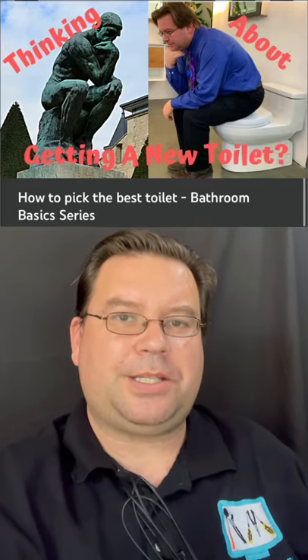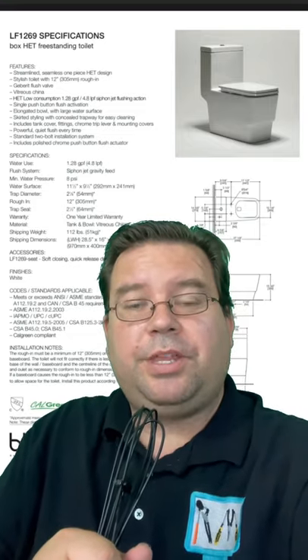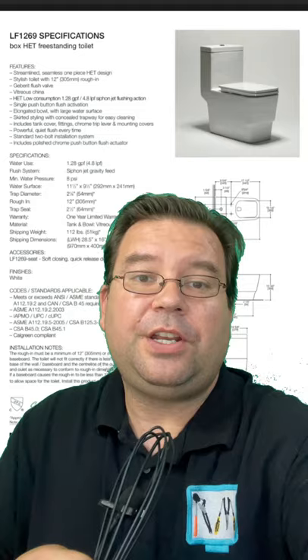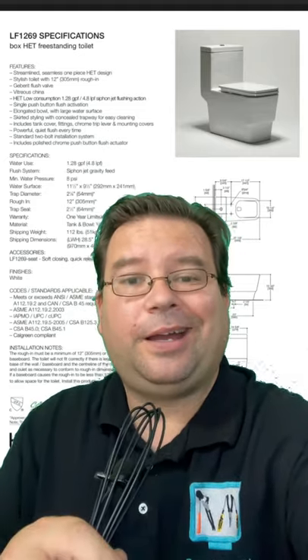In this video, part of my Bathroom Basics series, a user wants to know what model toilet this is. Let's enhance that image — ladies and gentlemen, I present to you the Blue Bathworks LF1269 box toilet, featuring a push-button piston flush, enlarged trapway, and high-efficiency technology that saves water.